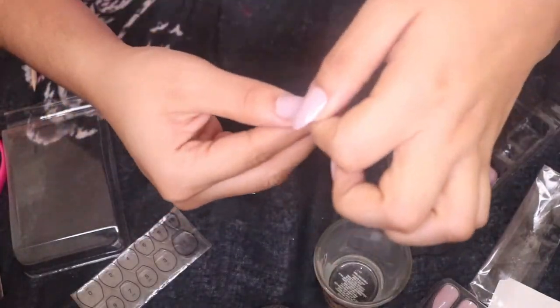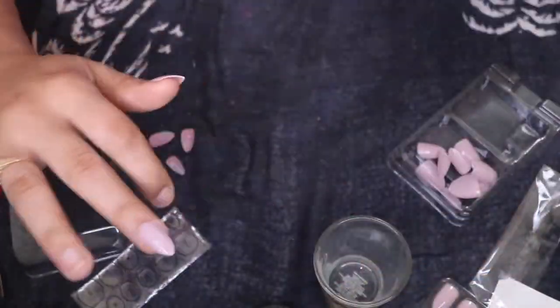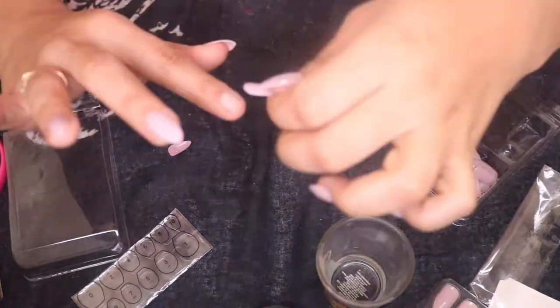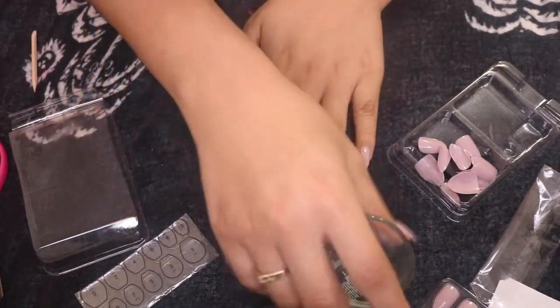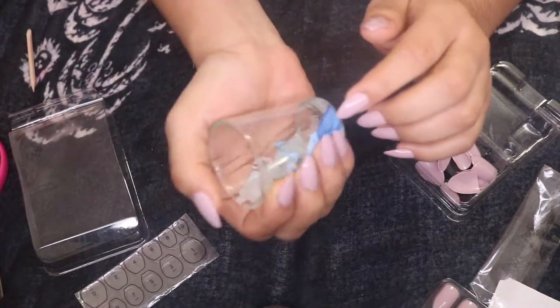You always want to make sure you press the nail going from the inner to the outer edge to ensure a good bond and avoid air bubbles.